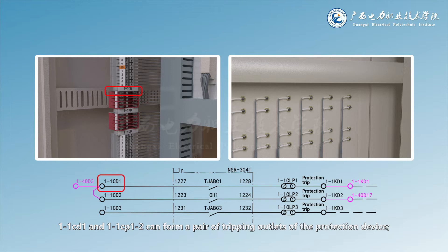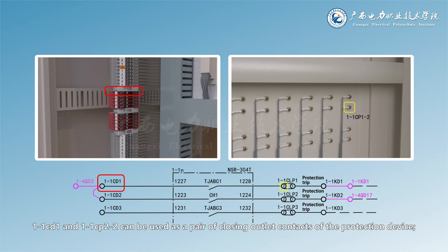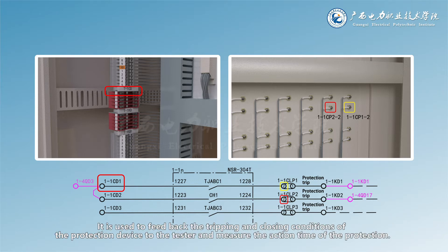1-1CD1 and 1-1CP1-2 can form a pair of tripping outlet contacts of the protection device. 1-1CD1 and 1-1CP2-2 can be used as a pair of closing outlet contacts. These are used to feed back the tripping and closing conditions of the protection device to the tester and measure the action time of the protection.